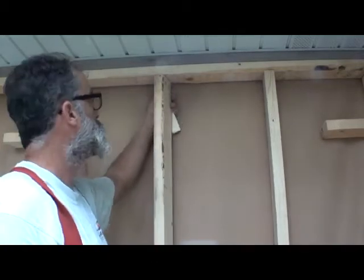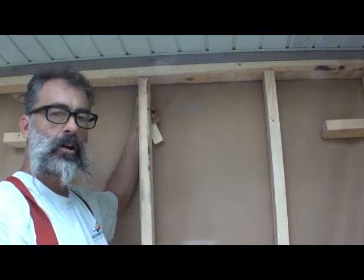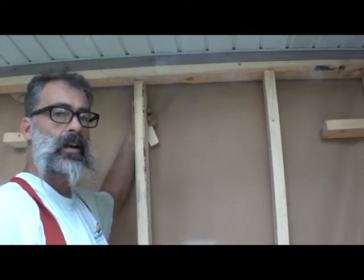Hey folks, the Desert Artist here. Don't you hate it when you cut your board too short and there's just not enough room to make you feel comfortable about it being a stud?